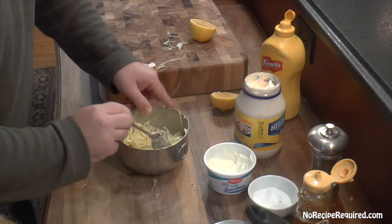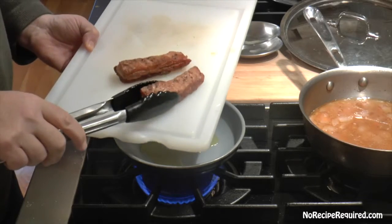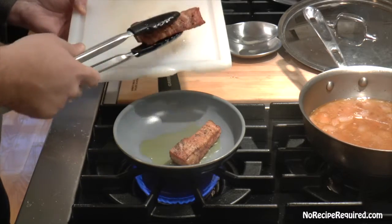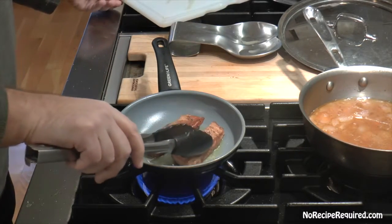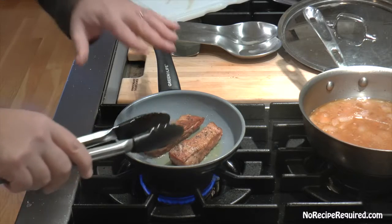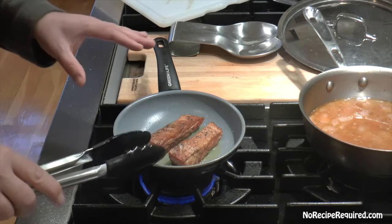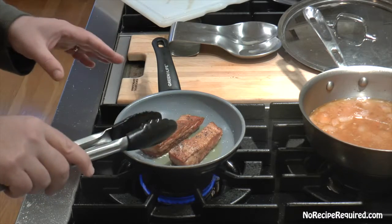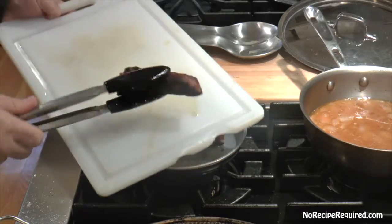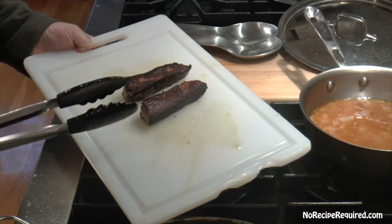This next step is optional but I think it adds quite a bit to the slider. The pork belly is fully cooked and super tender, but frying it up gives a nice crispy texture to the outside and brings a little extra flavor. I've got the pan on medium heat with a little olive oil and I'm just browning it on all sides. It goes much faster now that it's cooked — the natural sugars caramelize quickly, so about a minute to two minutes a side. Pull them aside and let them rest.